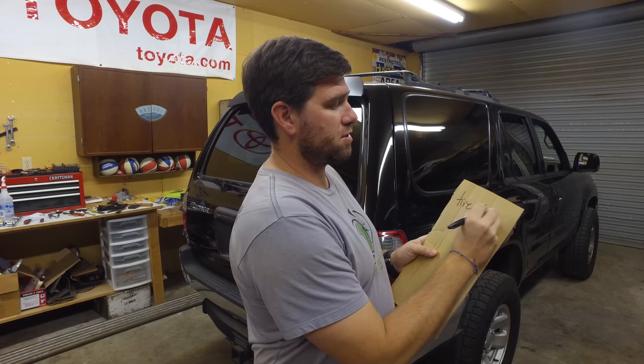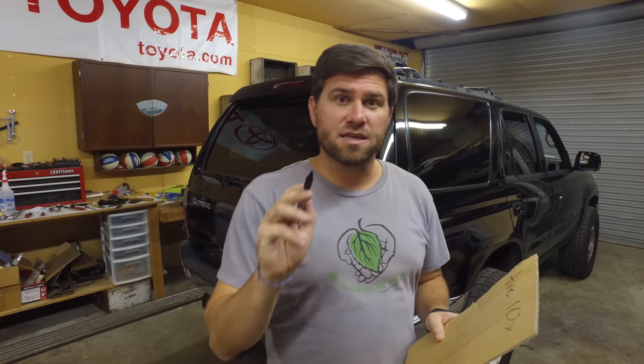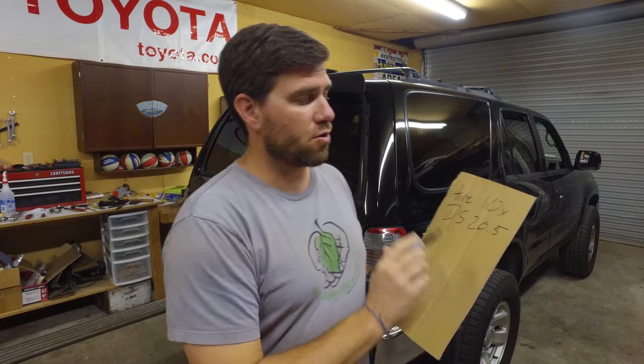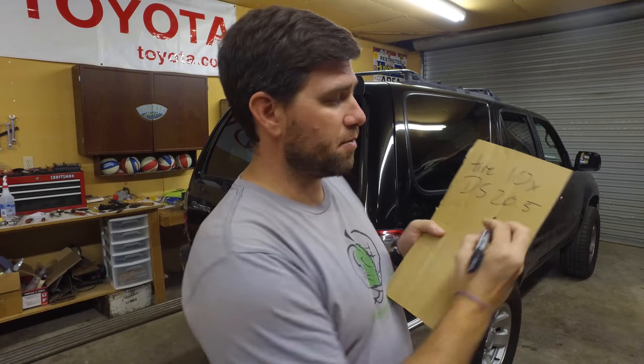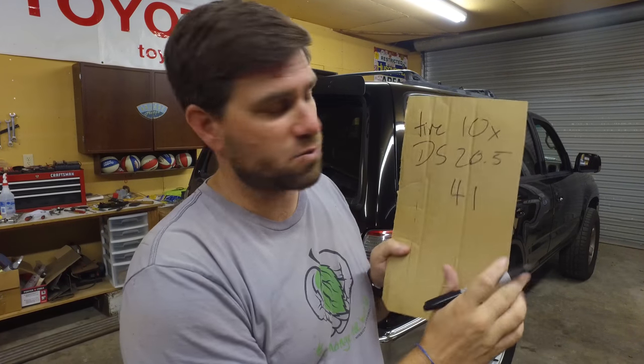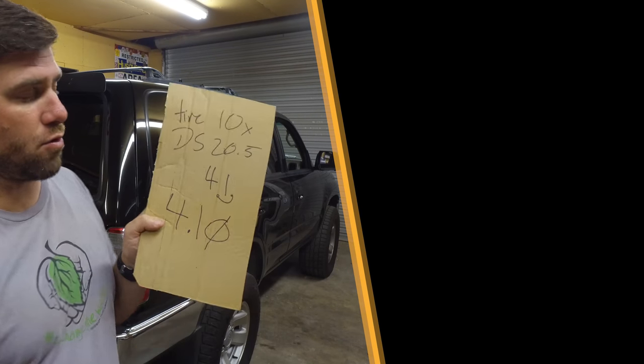Here's where the math comes in, and it's actually pretty simple. We rotated the tire 10 times, and the drive shaft rotated 20.5 times — 20 times and one half. Because we only spun one tire and you do spin two tires when driving, you have to double this: 20.5 times two equals 41. Because of the 10x, we move the decimal point over, so that gives us a 4.10 gear ratio.